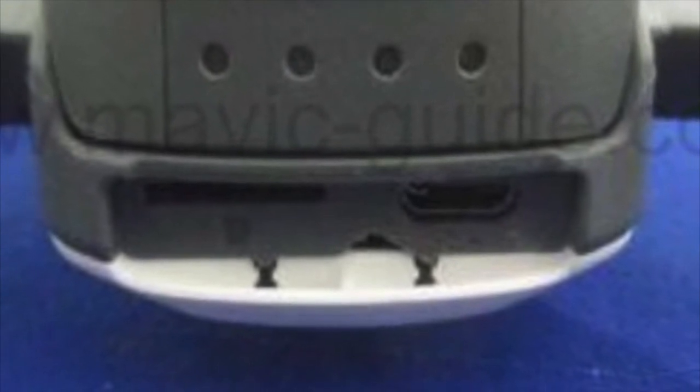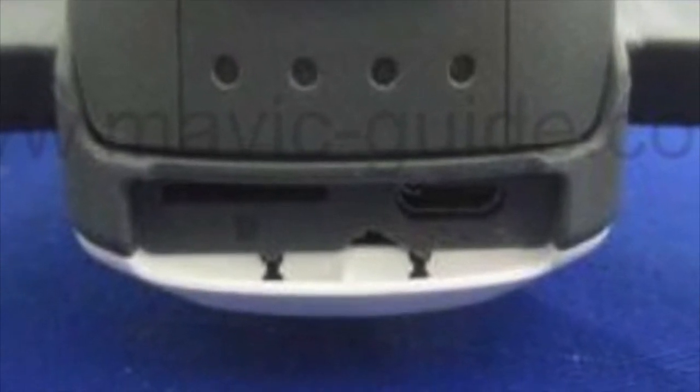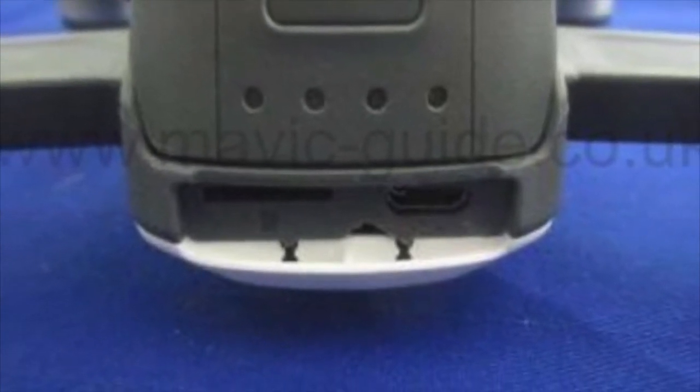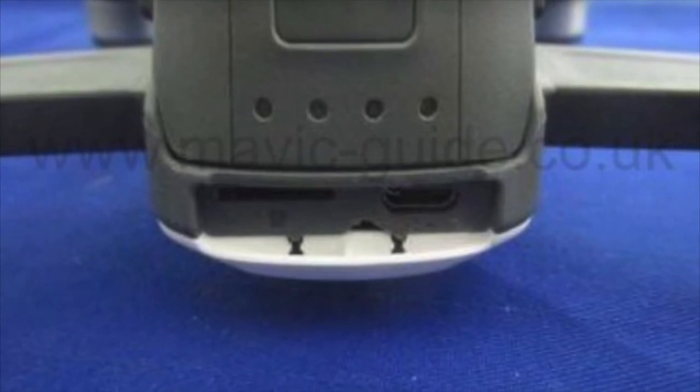The ports at the back seem to be a micro SD slot and a micro USB port that might work as a USB charging hub too. You can also see some dots that look like LED battery indicators.